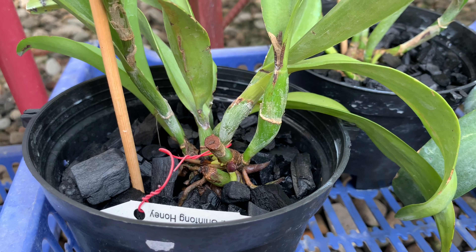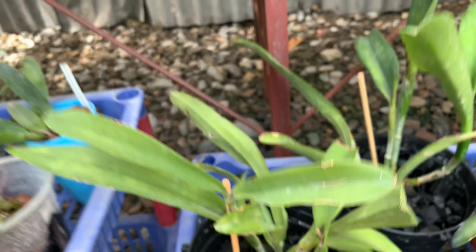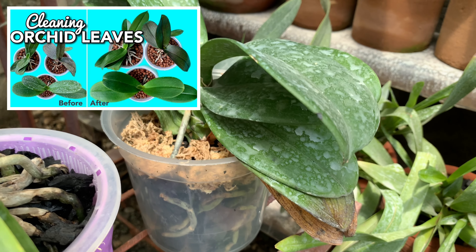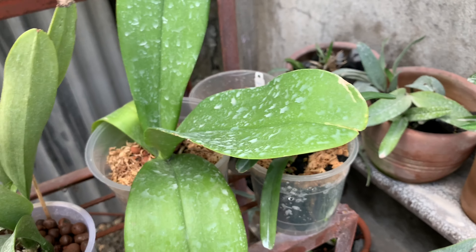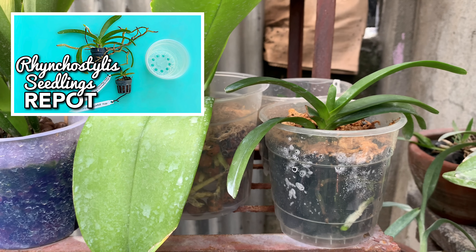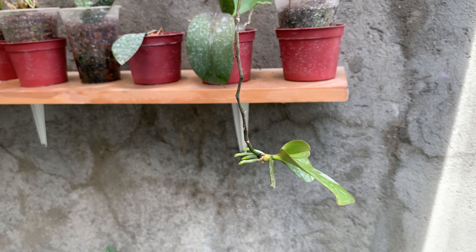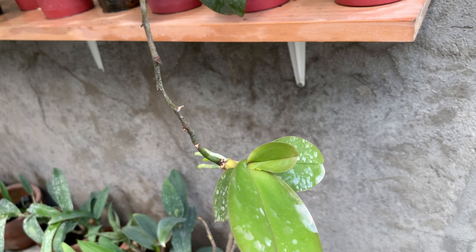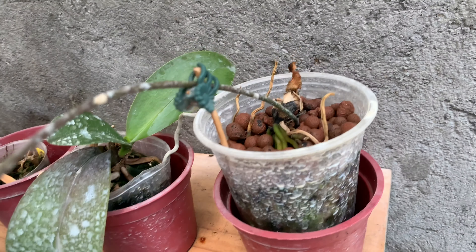Here are my latest cattleyas and I will share how I repotted them and whether it's a success or failure, but this one is already growing new roots so watch out for my next videos. I also did a repotting experiment with my Valentine's Day phals — I will share that video soon. And that one is the rainbow seedling that we repotted and she's looking good.